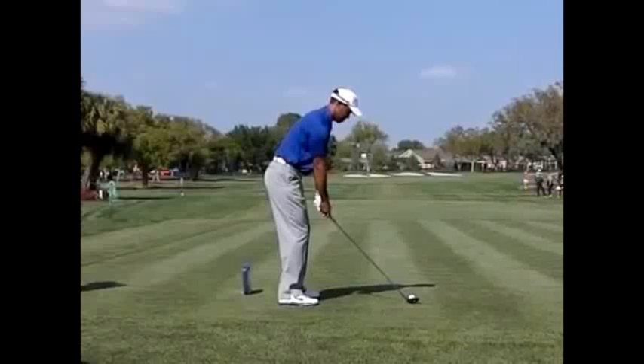Hi everybody, this is Steve Pratt with HitItLonger.com. I'm going to give you a little insight today on why I think Tiger is struggling.